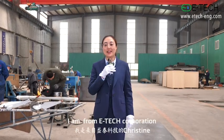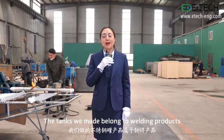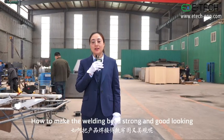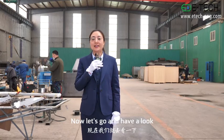Hello, I'm Christine from E-Tech Cooperation. The tanks we made belong to welding products. One of the very important steps is welding. How to make the welding bead strong and good-looking? Now let's go and have a look.